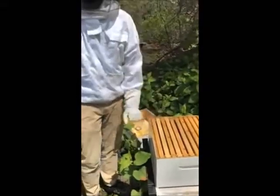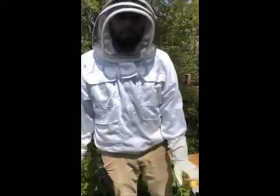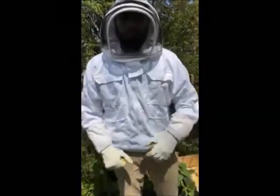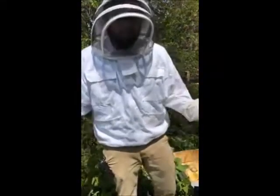Today we are introducing new bees to Miller Park Zoo. We have three new hives that we're installing for the summer. Hopefully they will survive and thrive and do really well for us for the next couple of years.